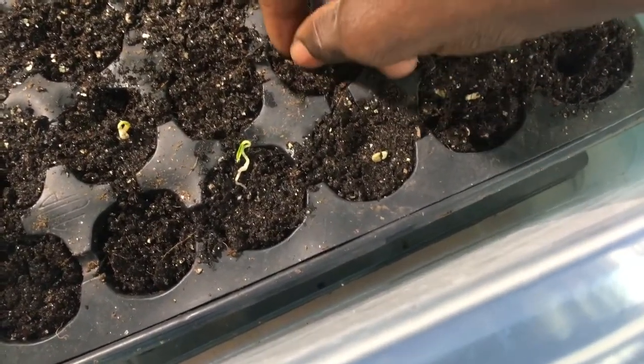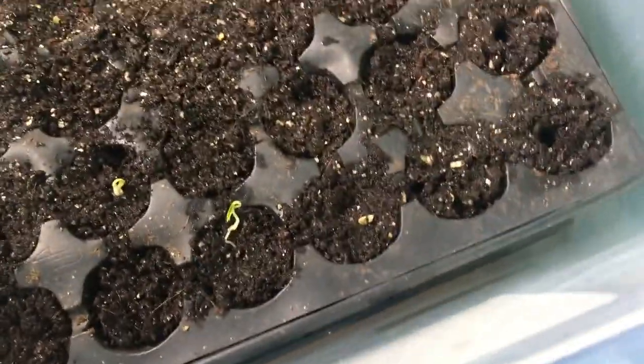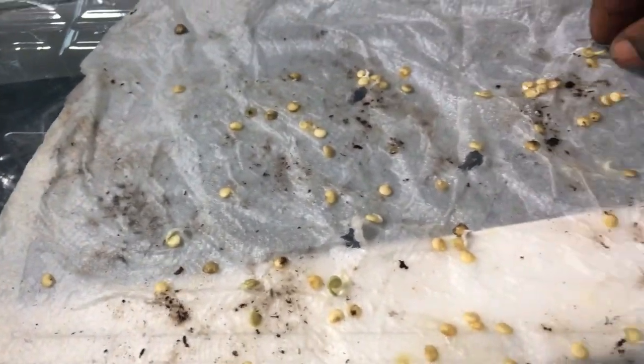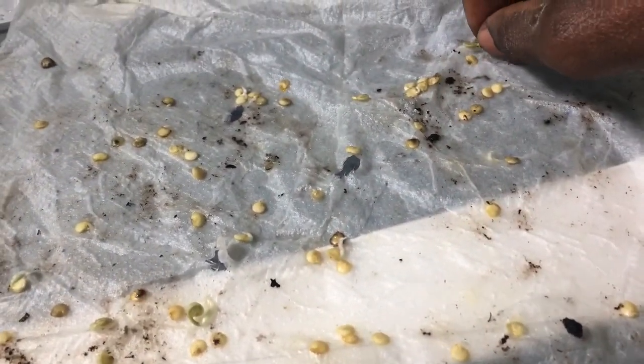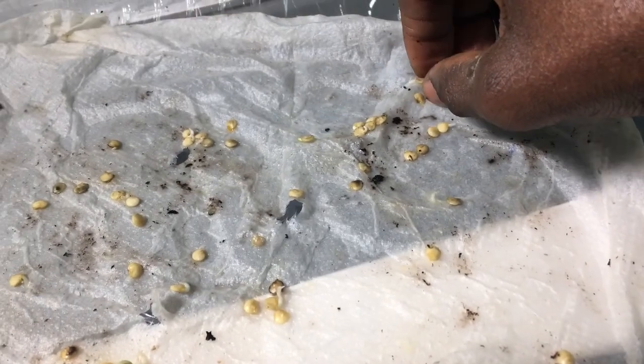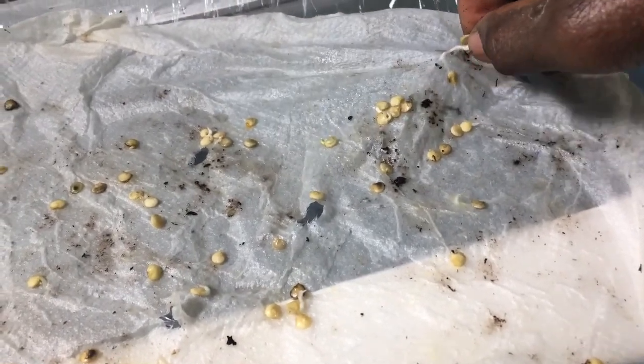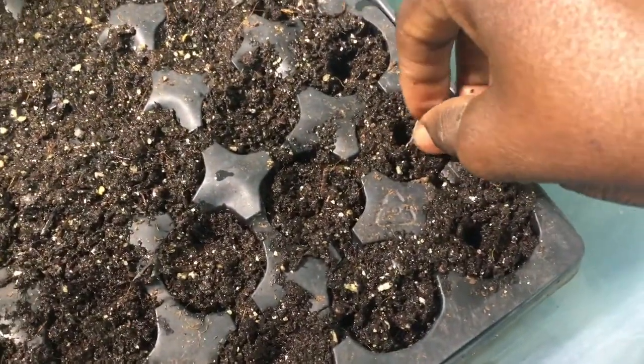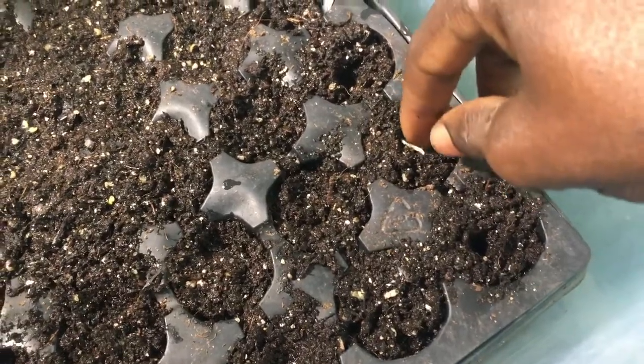I should have taken these out a couple of days ago, but I was busy so I wasn't able to do it within three or four days. Some of them have really taken root, so you just pull them out carefully and put them in.